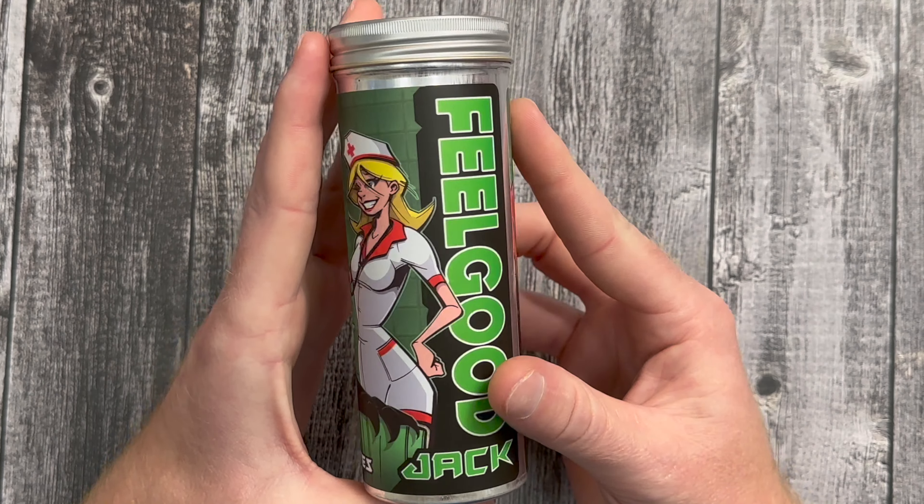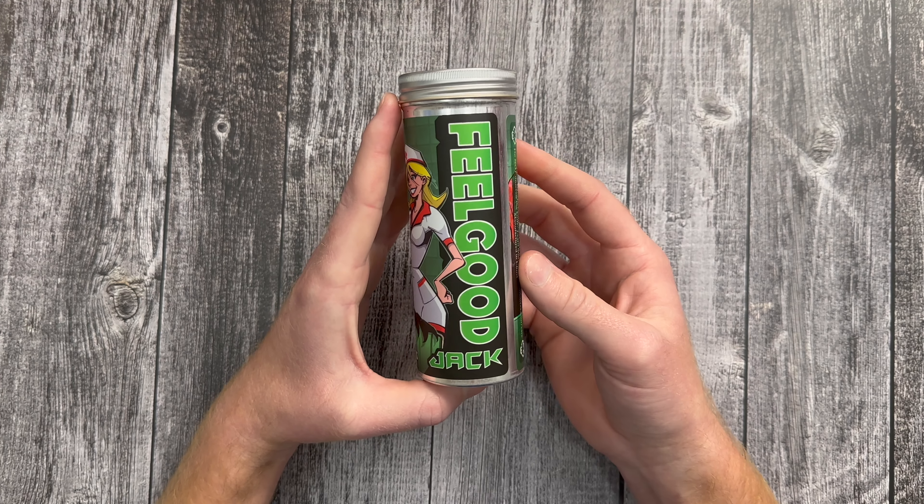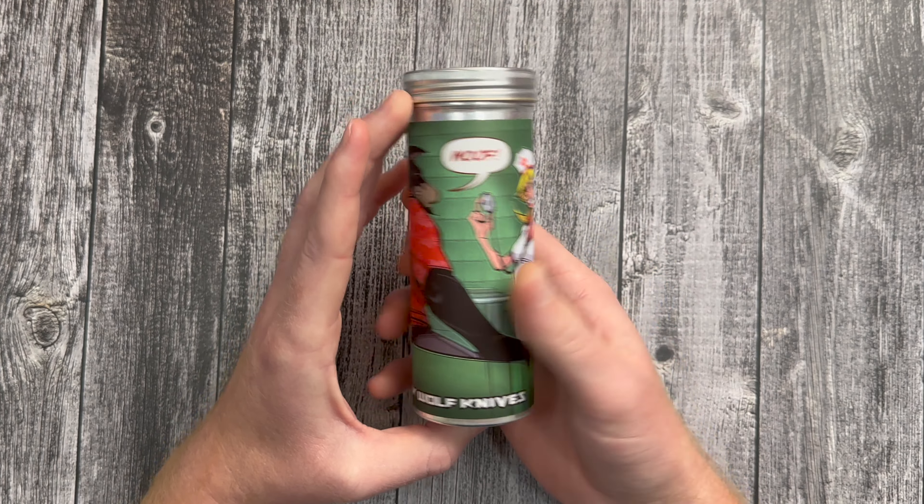What's up guys, it's time for another Jack Wolf Knives unboxing. This one's going to be insanely popular. Looks freaking incredible from the pictures. Let's check it out.